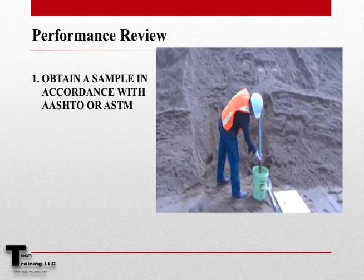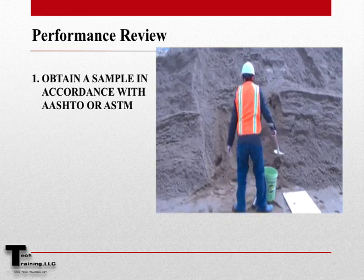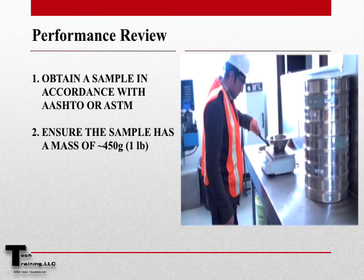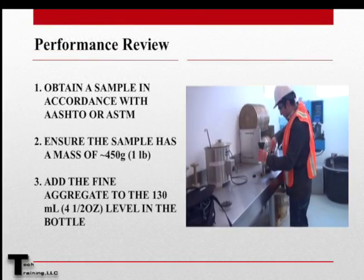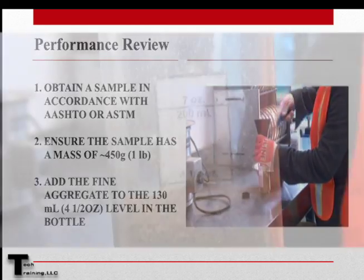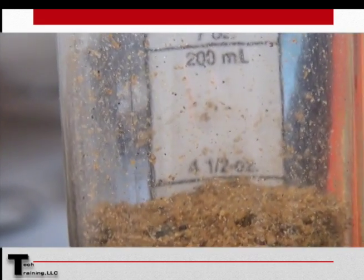Let's now review the steps of this procedure using the 3% sodium hydroxide solution and the glass color standard. First, obtain a sample in accordance with AASHTO T2 or ASTM D75 and ensure that the sample weighs approximately 450 grams or 1 pound. Introduce the sample into the colorless glass bottle, filling the bottle to the 130 ml or 4.5 ounce level.